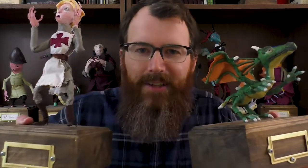Greetings and welcome to Dream Syndicate. Today I'm going to show you how I made a St. George and the Dragon art piece with art dolls, cardboard, and imagination. So let's get crafting!